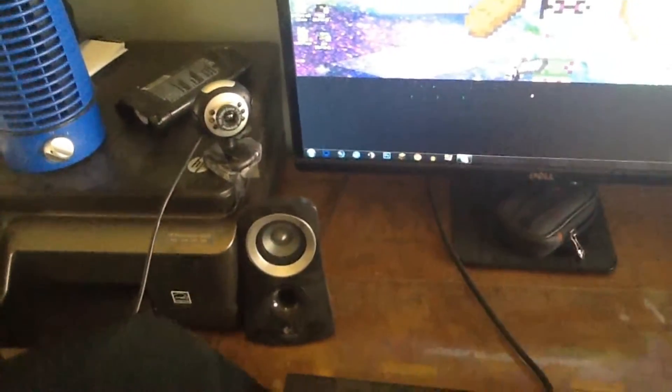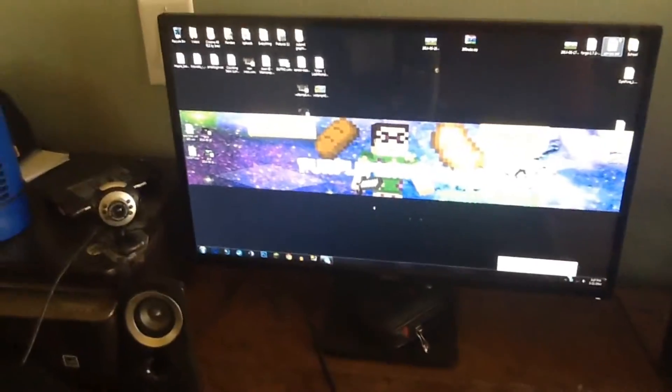I have my great old webcam right here — nothing too special. Down here I have my computer. It's just the tower, nothing special to look at, but the specs: I have 8 gigabytes of RAM, an Intel Core i5 processor, and a 1 terabyte hard drive.